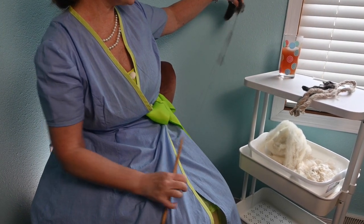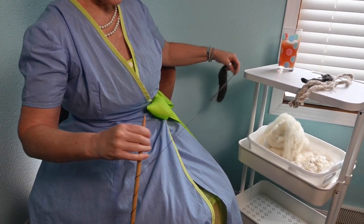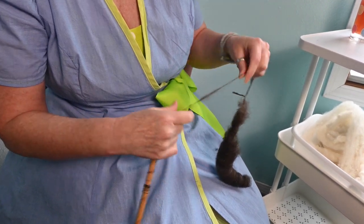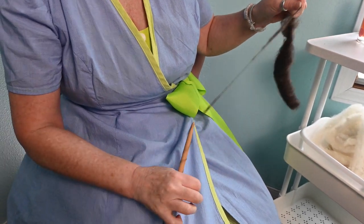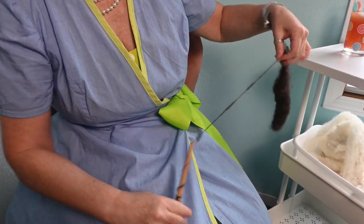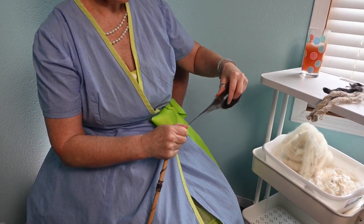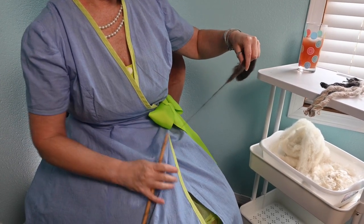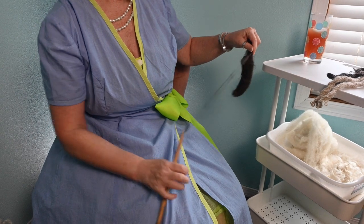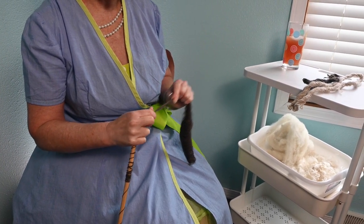Now I have these big pieces. I could let it go and draft this out again, but I'm going to wind down to it and pull out these pieces. The fiber I'm using is very sticky — there is still quite a bit of lanolin in here, even though I've rewashed it. That means I need to work a little bit to get these pieces drafted out before I let the twist travel into them.